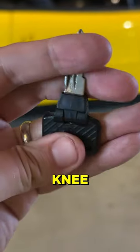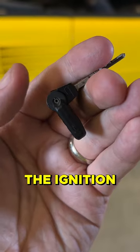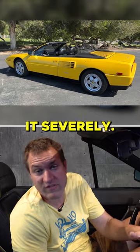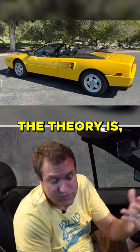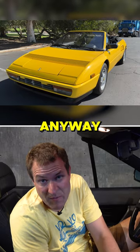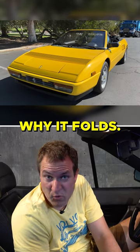Apparently the answer is knee protection. If you have the key in the ignition and you get in an accident, you go forward, your knee jams into the key, and you might break your knee or hurt it severely. Well, if it folds, the theory is it won't be as bad of an impact. That's what they were thinking anyway, and that's why it folds.